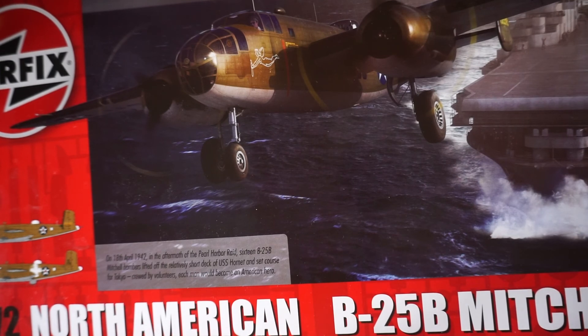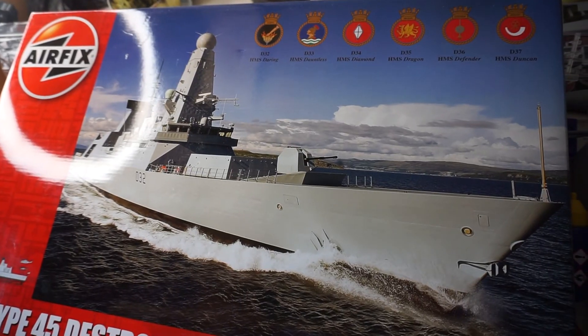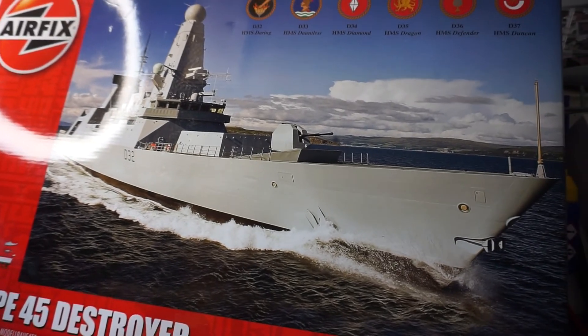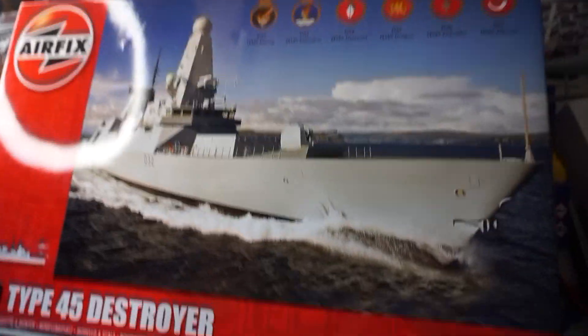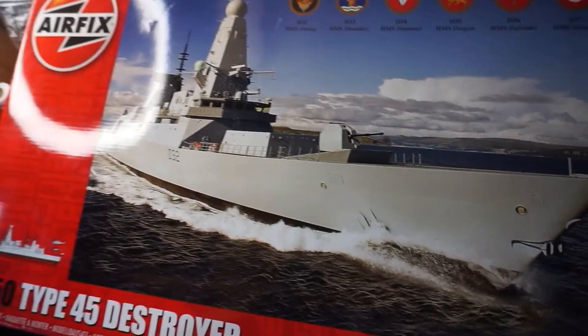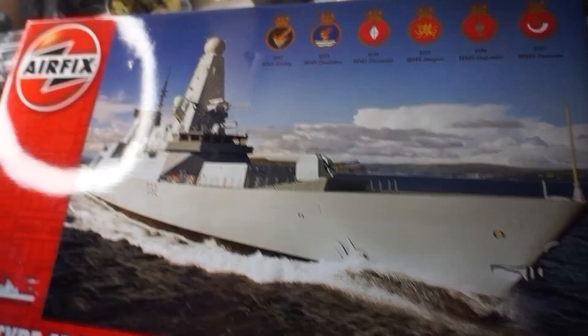And finally, we've got the biggest kit I own — it really won't fit on camera so you'll just have to have a small look. This is the Airfix Type 45 Destroyer, and it is so large I've had to take my camera off the stand. This one is not going to be getting started for a while because I'll most likely airbrush it and I want to get photo-etch and all that sort of stuff for it. Sorry about the shaky camera work.